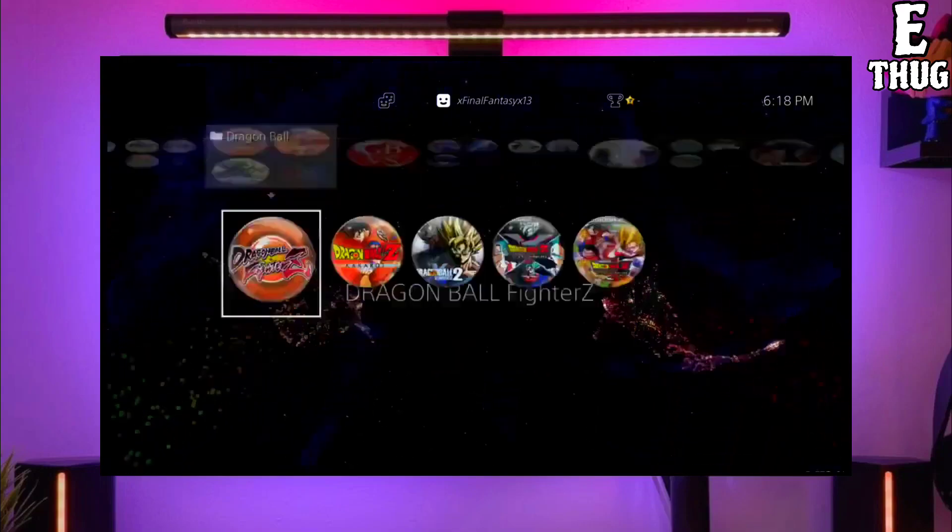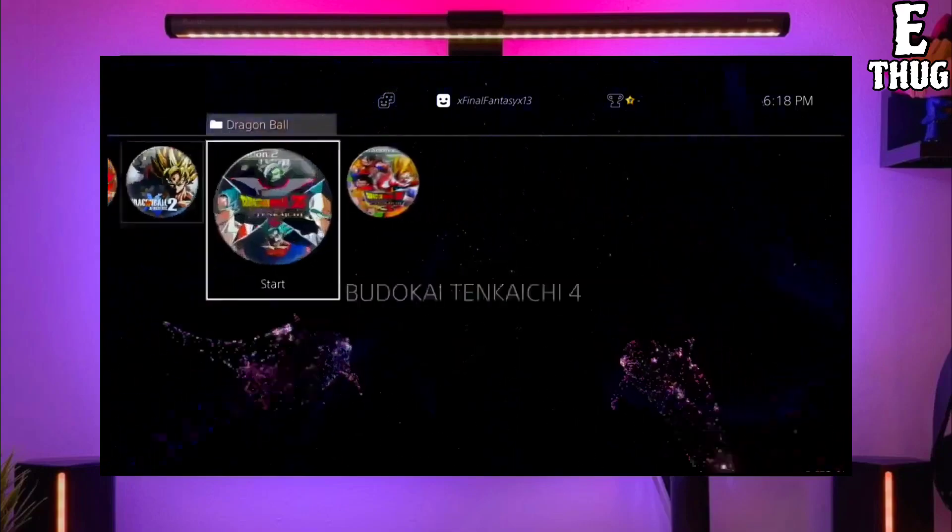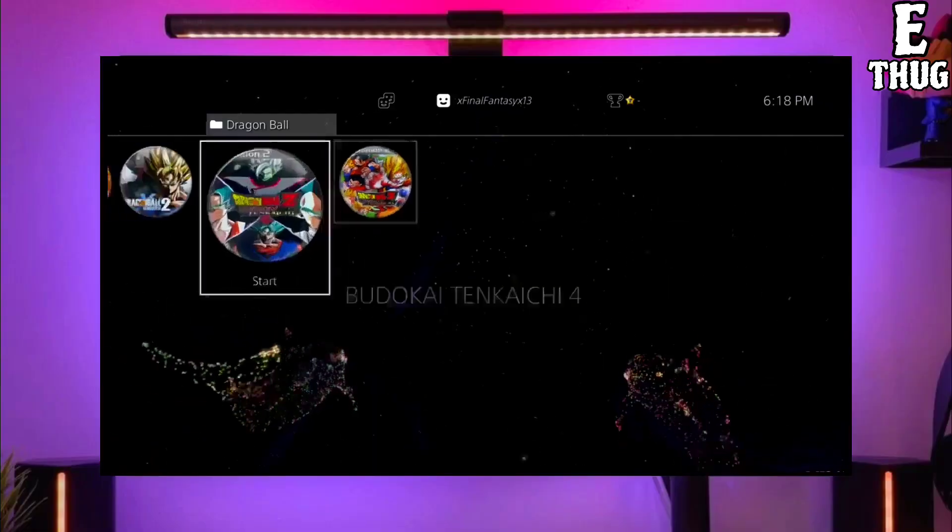Hey guys, this is Adler, and today I am going to show you how you can jailbreak your PS4 with any PS4 firmware.